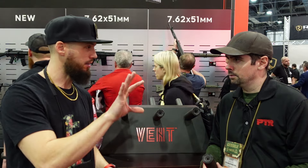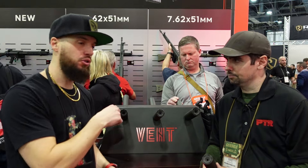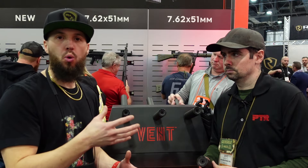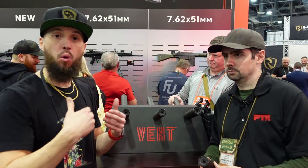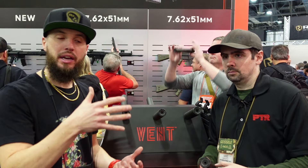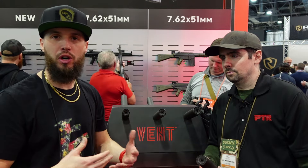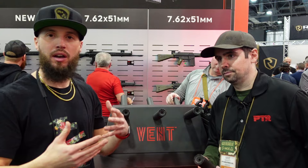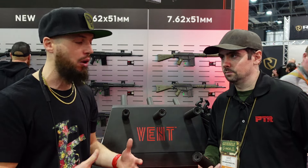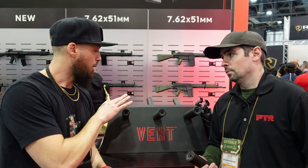I want to go back to the heat dissipation aspect. I shot all three calibers at range day yesterday, including the pistol, and it was noticeably cooler than any of the suppressors I own — even more flow-forward type suppressors. Running back-to-back mags on the pistol in 9mm, it was still cool enough to touch without burning yourself. Extended shooting would heat it up more, but in short bursts it was still cool enough to take on and off without burning your hands.